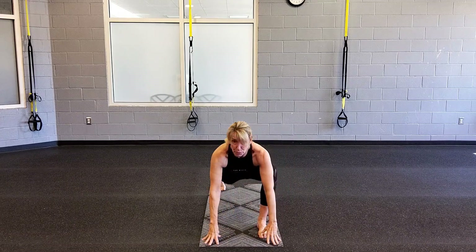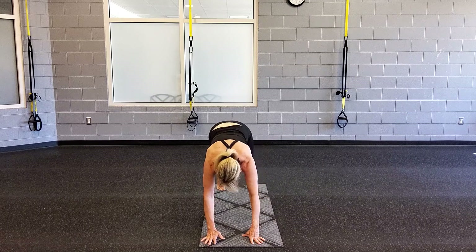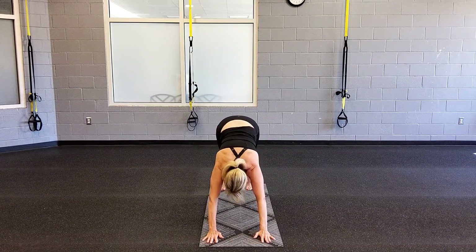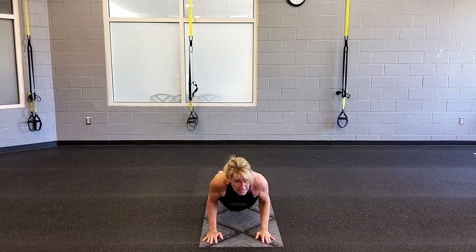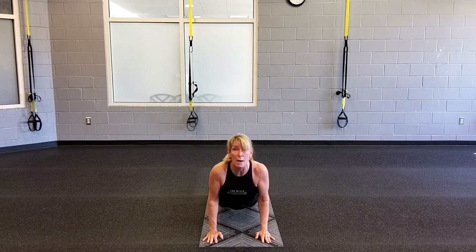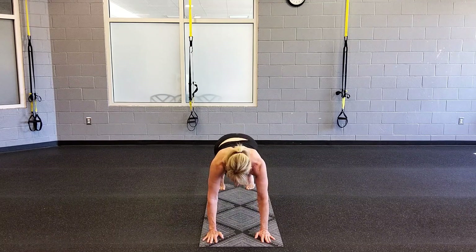Left leg steps back into a long lunge, right knee over ankle. Left leg steps back to your down dog, hips nice and high. Now gently roll in. Shoulders stack and right leg reaches back. Exhale and lower down, knees can be down and lifted. Inhale to cobra or up dog. Breathe out, beautiful breath in. Exhale and back to your down dog.